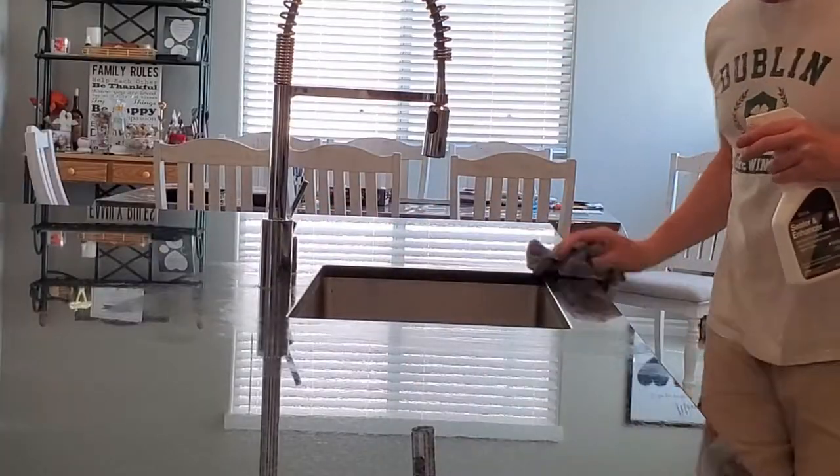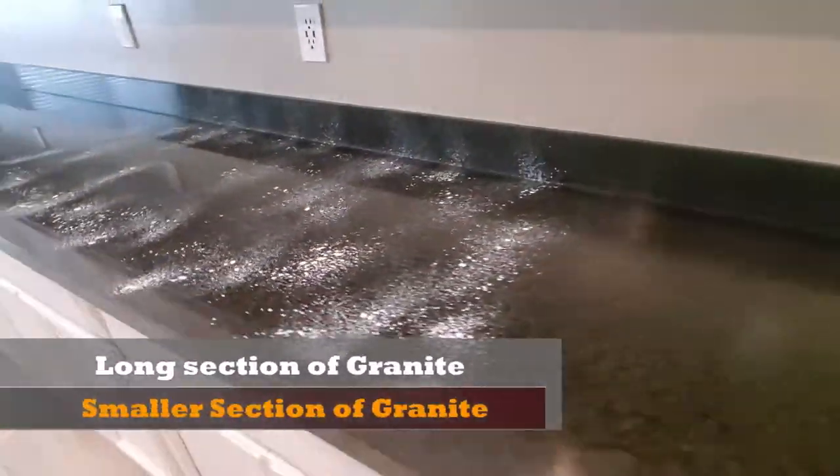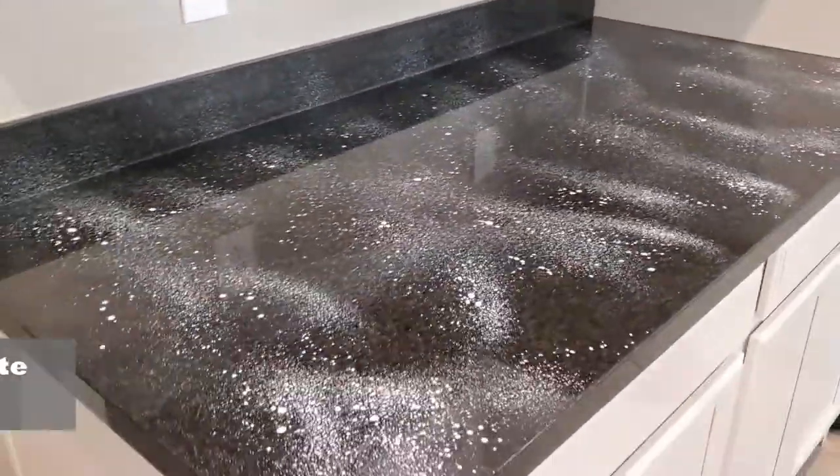We have a lot of granite to seal. Our island is pretty big, so instead of sealing it all at one time, we broke it down to four or five sections. We have another large section, a long section, and then we have another small section to do.